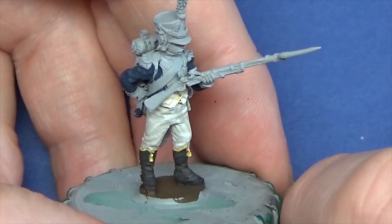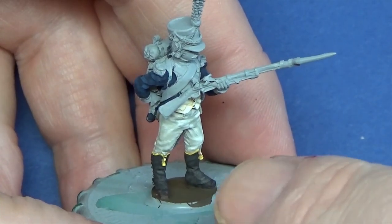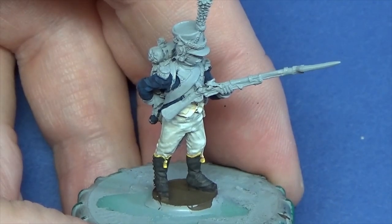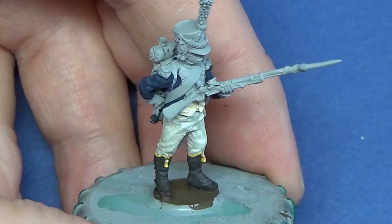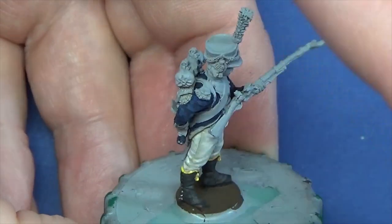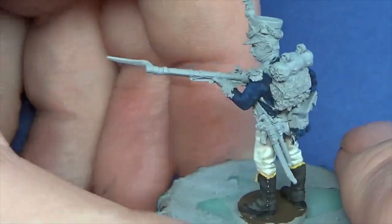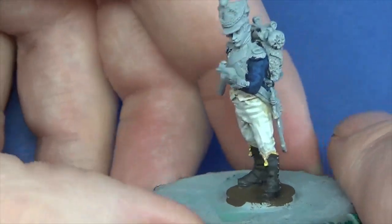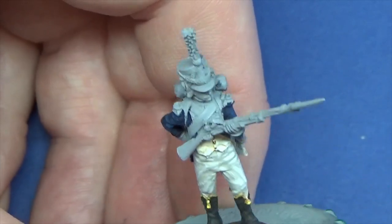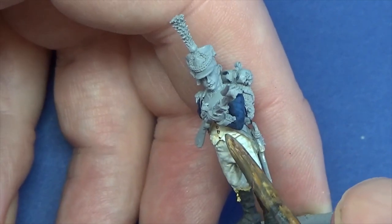Right, I've got the next highlight done. I may do one more highlight in places - it really depends. As I've said before, I do the rest of the figure now and then go over with different highlights if I think anywhere from the gaiters up to the plume needs more work doing. We're going to go on next to the lapels - there's hardly any showing at the top, more as usual at the base there, just visible underneath.